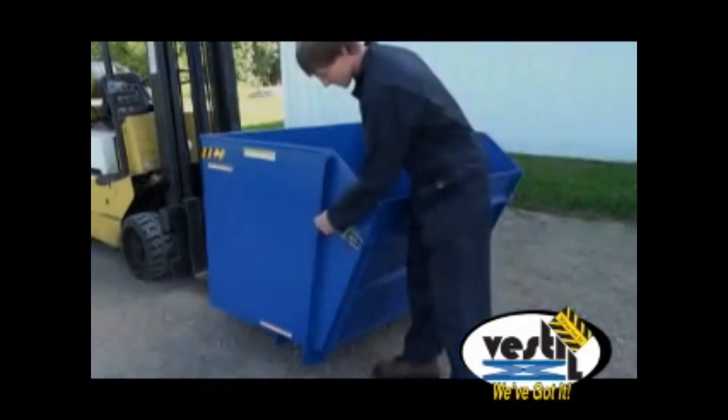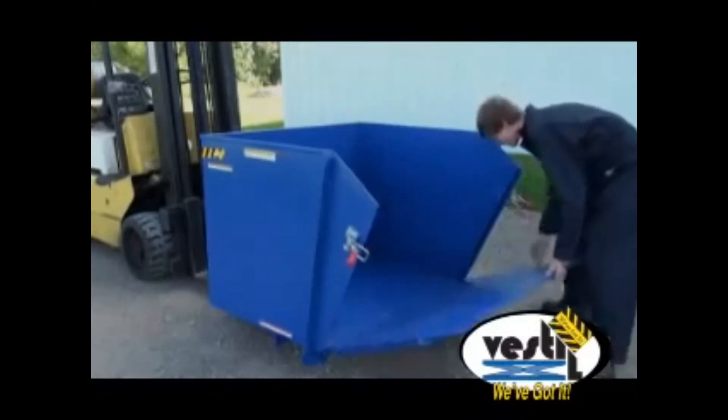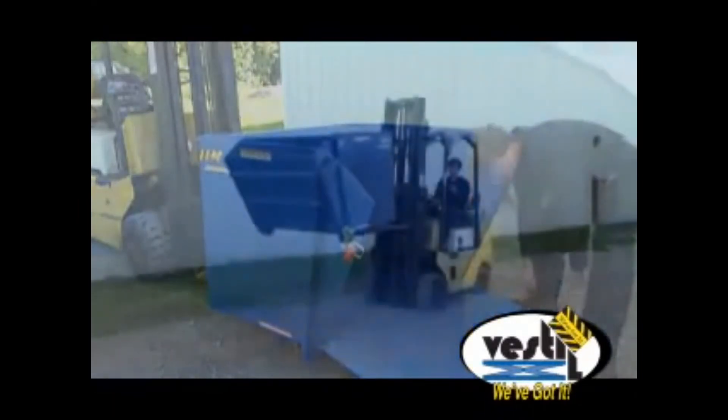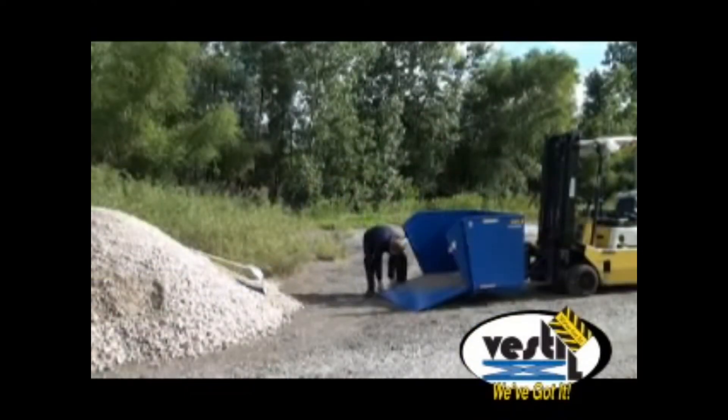The ramp may be lowered and raised by one person and latches in two positions when closed. Maximum capacity of these hoppers is 2,000 pounds and volume is one and a half cubic yards. Units are powder-coated Vestal blue for maximum durability and longer life.